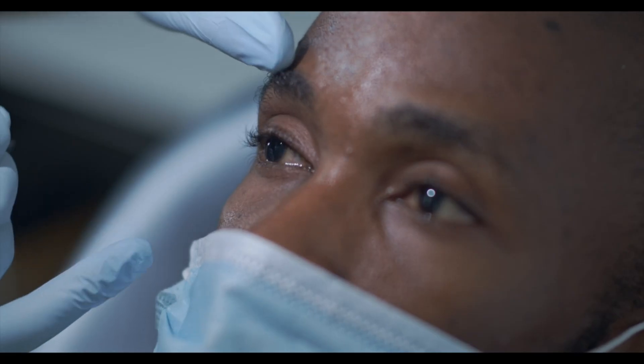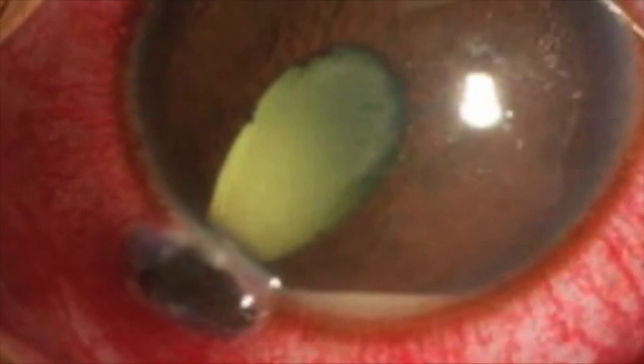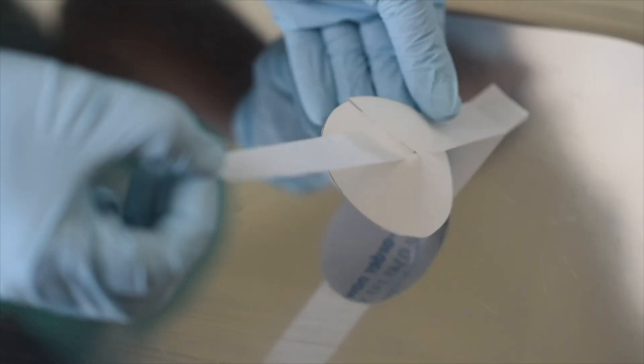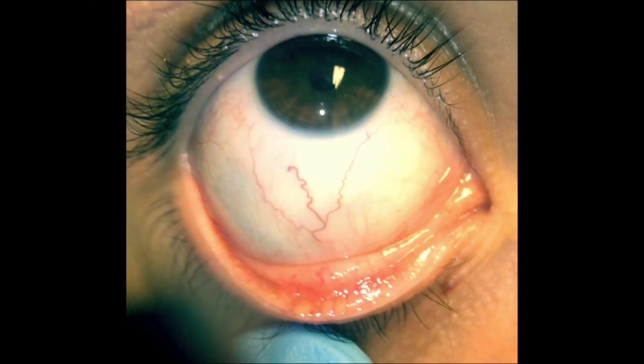Now examine the eye, looking for the foreign body, rust ring, or abrasion. If there are any concerning signs such as hyphema, hypopyon, misshapen pupil, or iris prolapse, refer to an eye specialist. Consider pain relief and antibiotics for serious injuries. If it looks like there is a penetrating injury, place an eye shield.